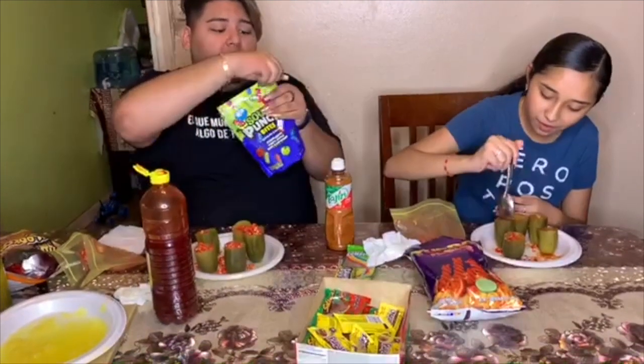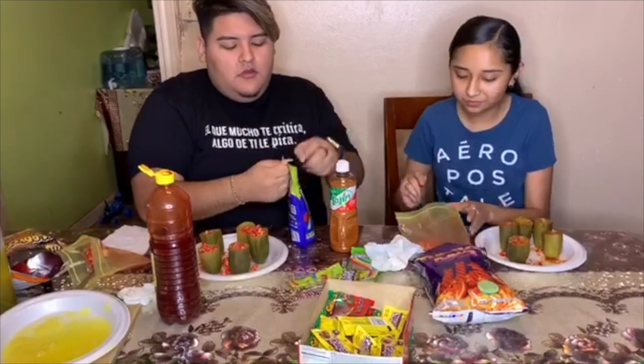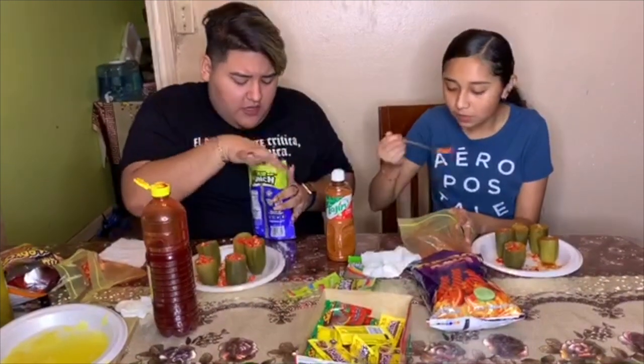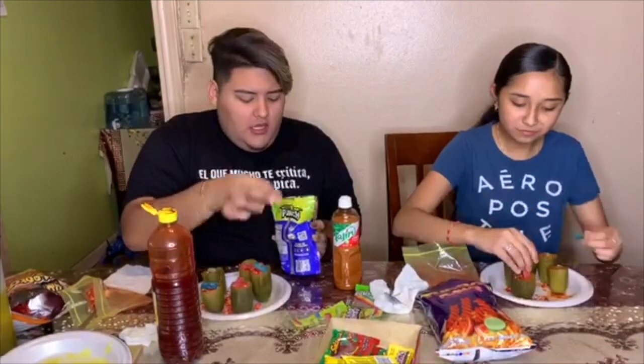I'm just gonna get a little candy and tip it on top of each other — all of them, do it like that. Like that, and that, like that.